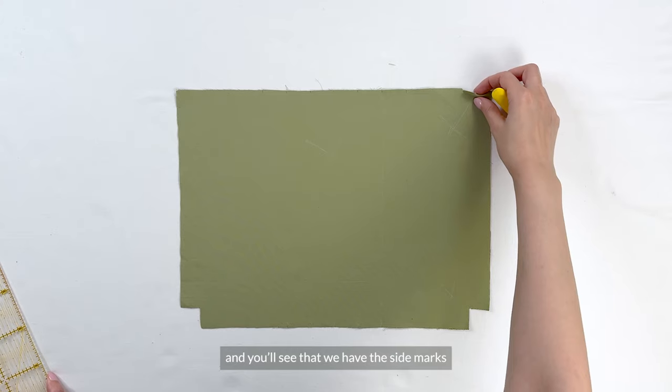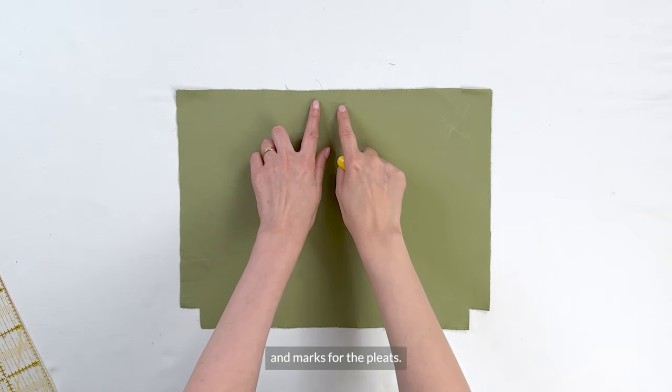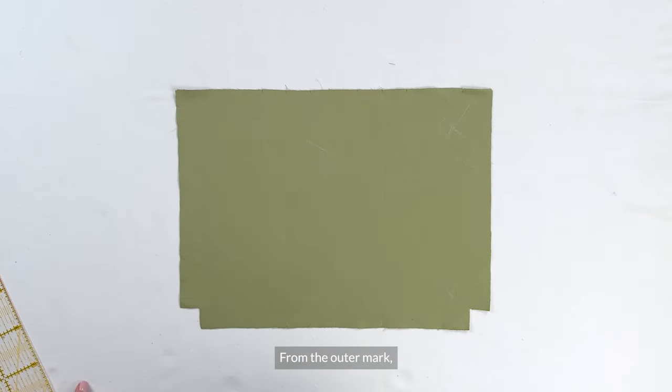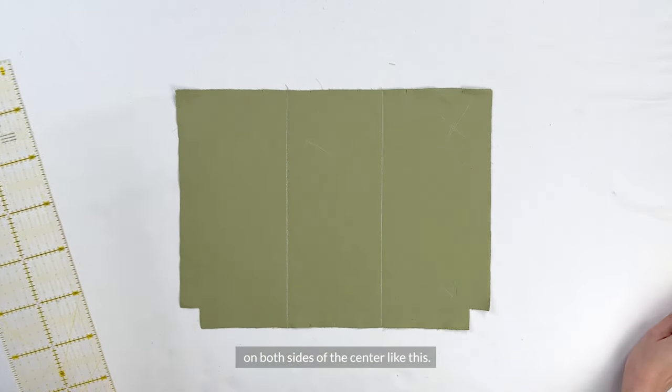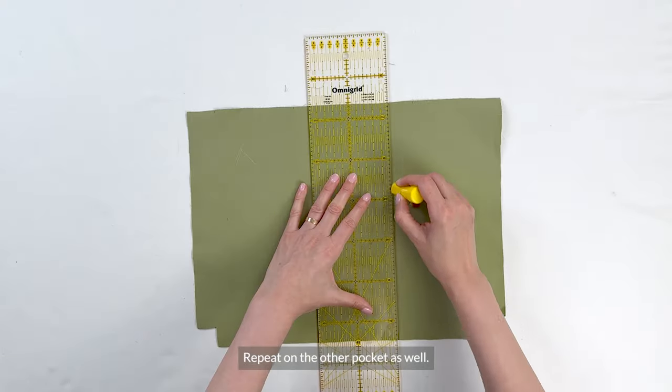Then take the pocket piece wrong side up and you'll see that we have the side marks and marks for the pleats. From the outer mark, the second mark from the center, draw a guideline all the way down on both sides of the center, just like this. And repeat for the other pocket as well.